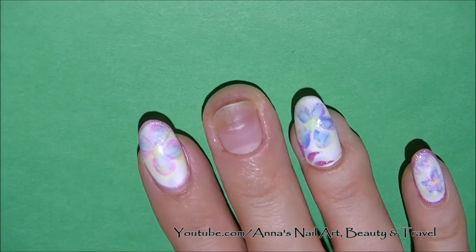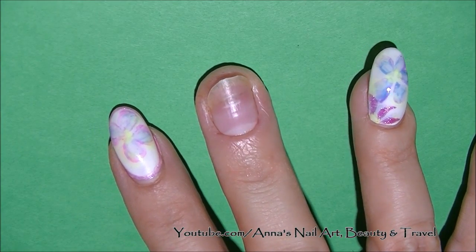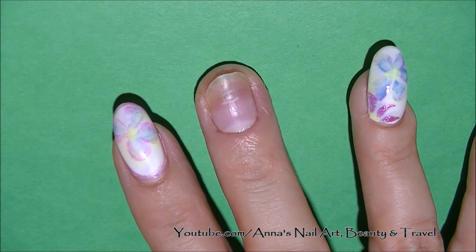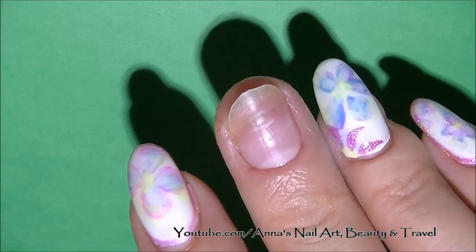Hi everyone, so today I really want to make this video because I want to give you guys an update on my little boo-boo finger. I know it's been a while since I last updated you guys, and I just wanted to let you all know how the finger is doing because I've had a lot of questions. So here's my finger.